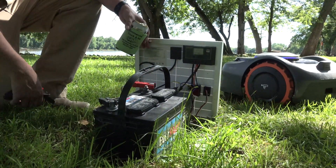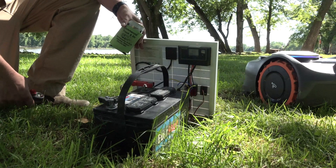Evidently, it uses just enough and charges just enough to where he never really has to mess with this battery.